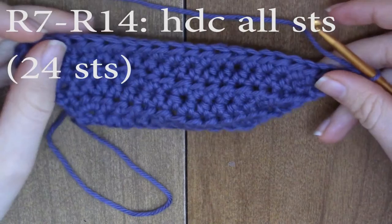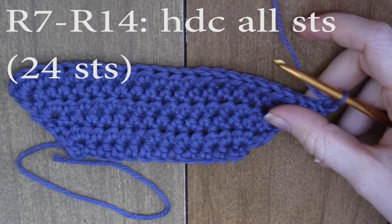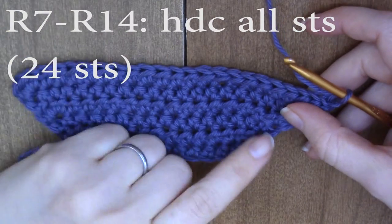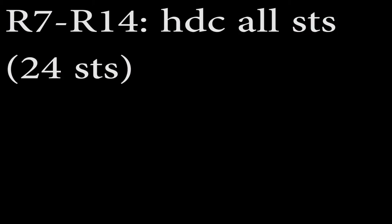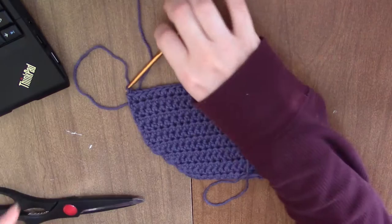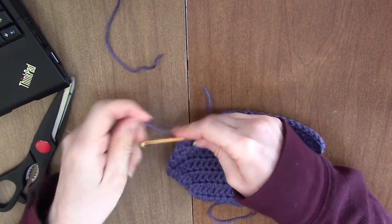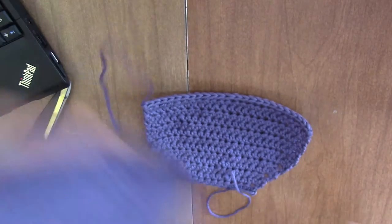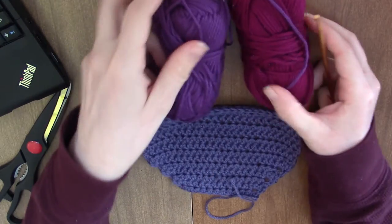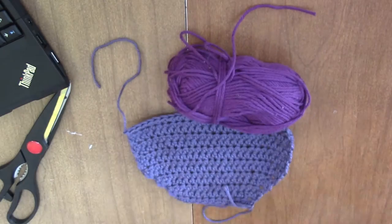Now we're going to do a bunch of rows of just regular half double crochet — just half double crochet every stitch for seven rows. When you're done with those rows, you're going to cut your yarn. I always just chain one for structure and pull through. Now we're going to switch to a new yarn — I think I'm going to use this purple color.